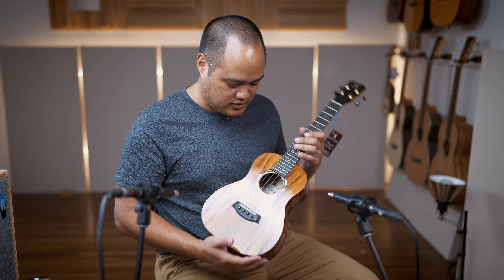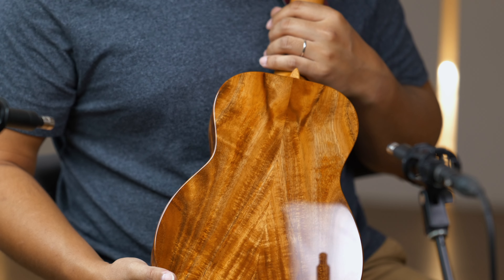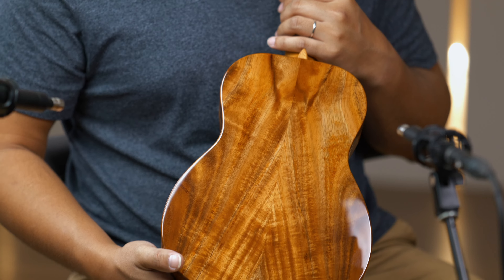It features a beautiful Koa top, back, and sides. Very nice book matching on this one — I like it a lot.